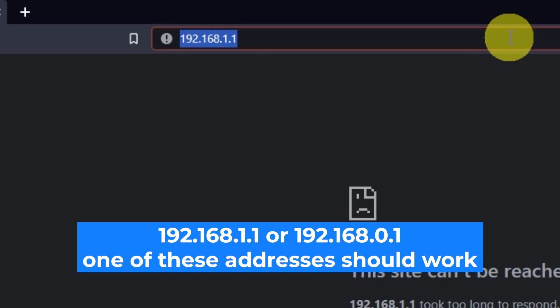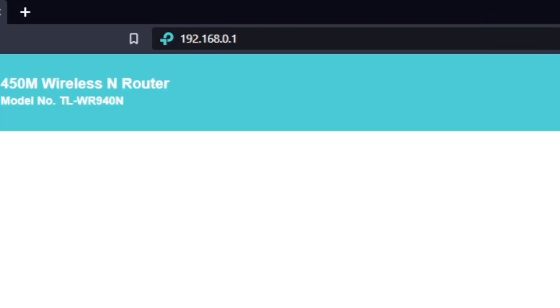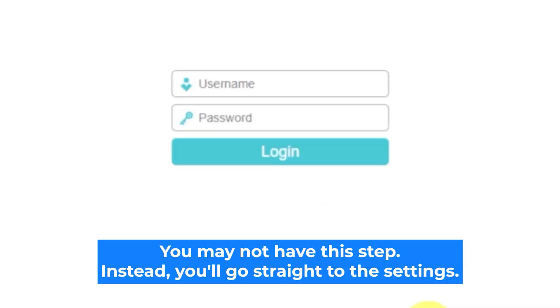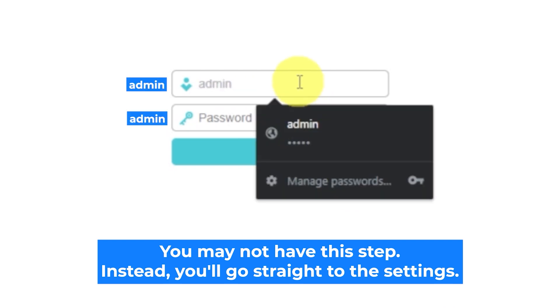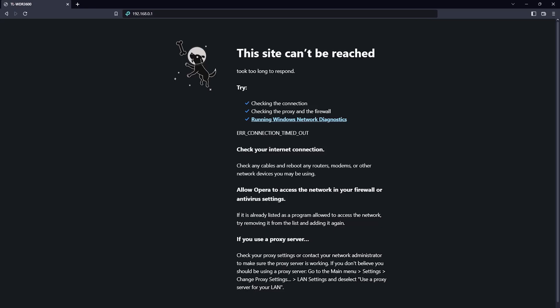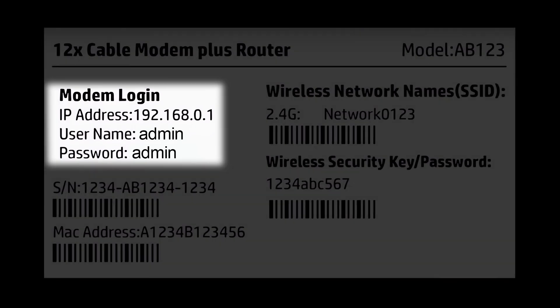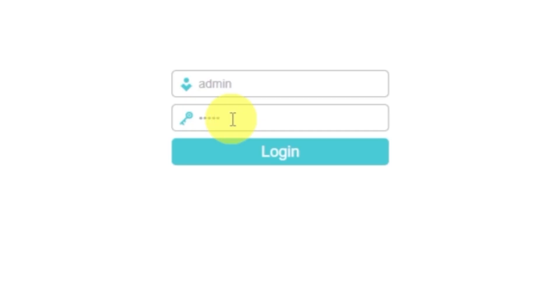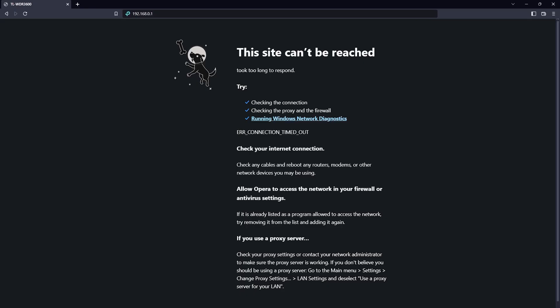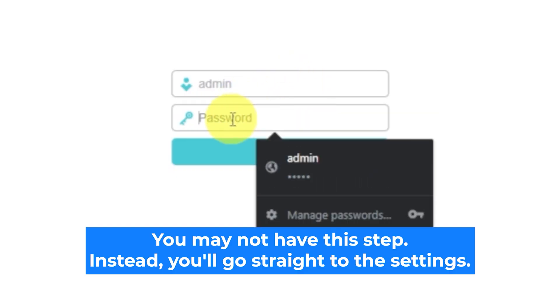Open your web browser and visit the URL shown on screen. Use the URL bar instead of the search bar. You will see a login form — usually the credentials are admin and admin. If those are wrong, find the label on your router, as credentials are often printed on the bottom of the device. If none of this works, the router has already been configured and someone changed the login and password. In that case, reset the router to factory settings, then log in using the standard credentials.